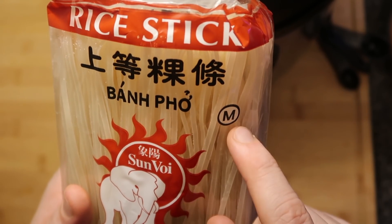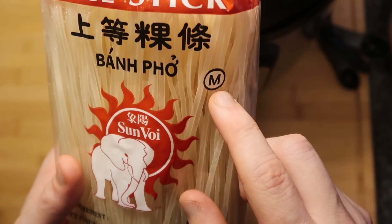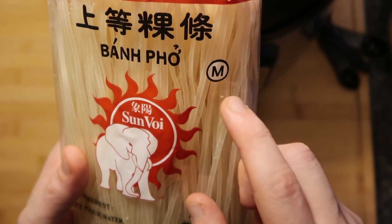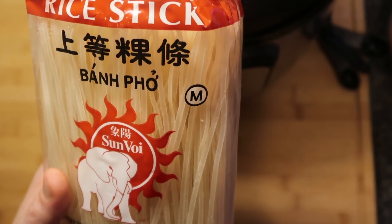You want to go with either medium or small size noodles — the larger the size, the wider the noodle. Medium is more comparable to a fettuccine, a small is more comparable to a linguine, but anything larger than that you're gonna get something like a pappardelle.